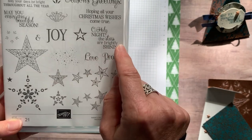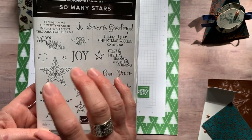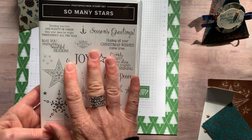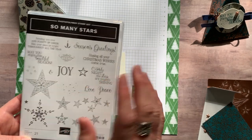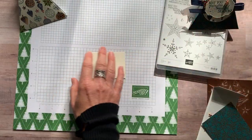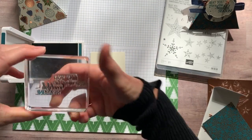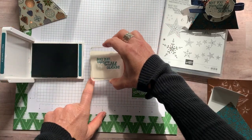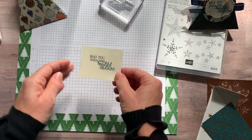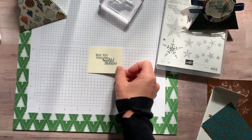'O Holy Night, the stars are brightly shining.' Love and peace, and then a bunch of beautiful star images. There's an awesome framelit set too. Stay tuned because I'm working on my next class featuring this So Many Stars bundle — it is beautiful, you're going to want it. So I've got my sentiment, 'May you enjoy this beautiful season,' inked up with pretty peacock ink. Nice easy tap tap tap, press straight down, lift straight up. I love how they combine fonts — uppercase, lowercase, and some cursive writing too. Very, very pretty.